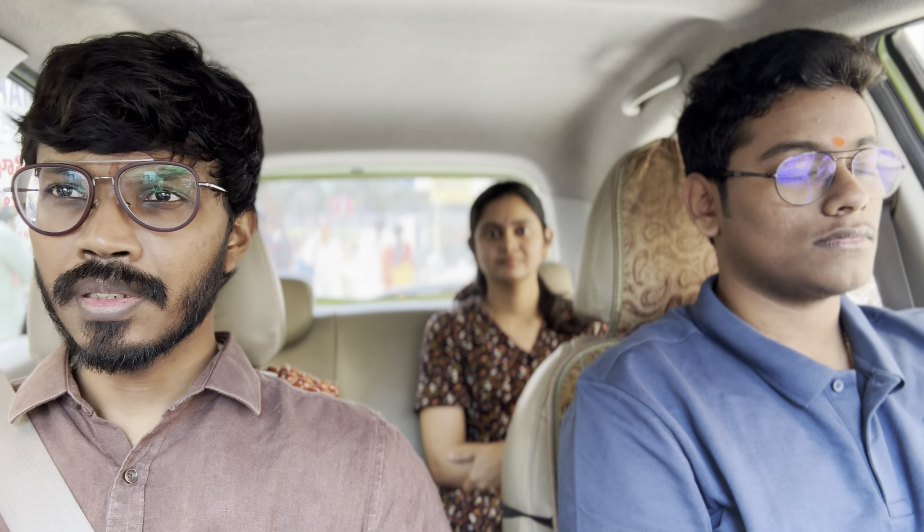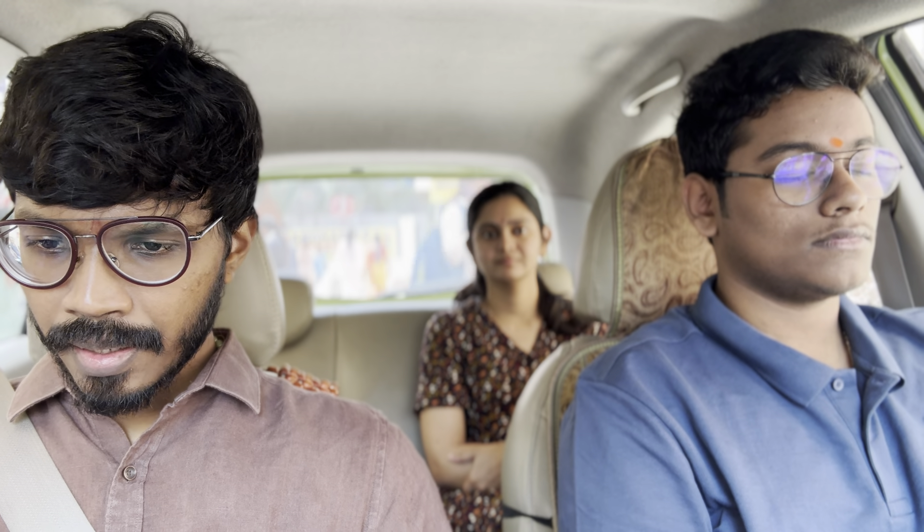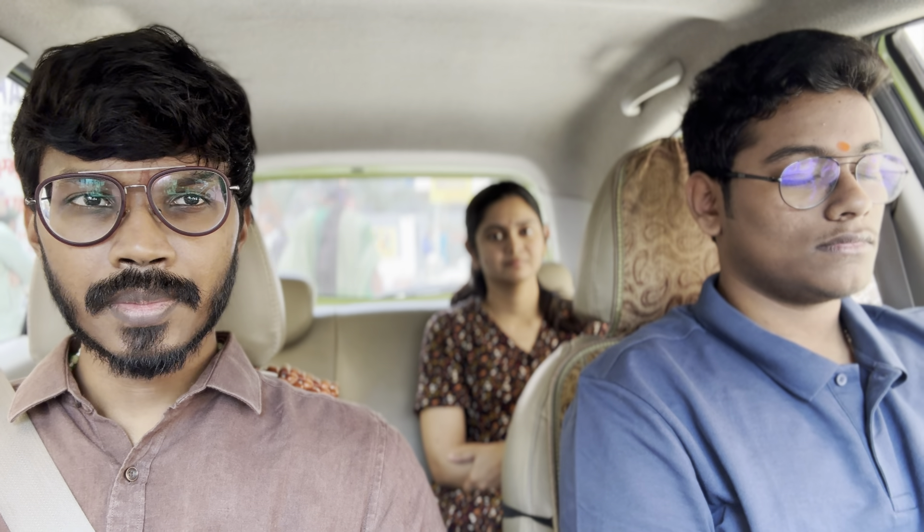Namaskar, we are here at the foundation exam center. Bala is writing his first exam in accounting. Ten minutes before he enters the examination hall, we are doing our flagship process of reducing stress and getting ready for the examination. Bala, exhale air completely — exhale completely. Now we'll do a couple of rounds of box breathing.